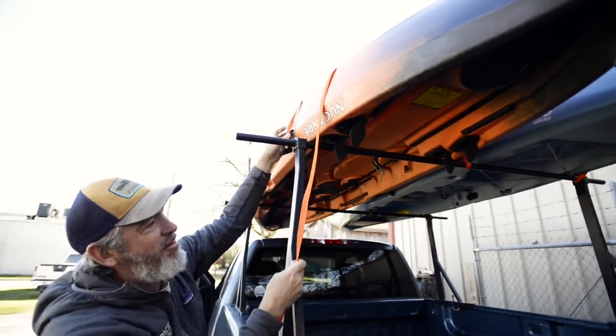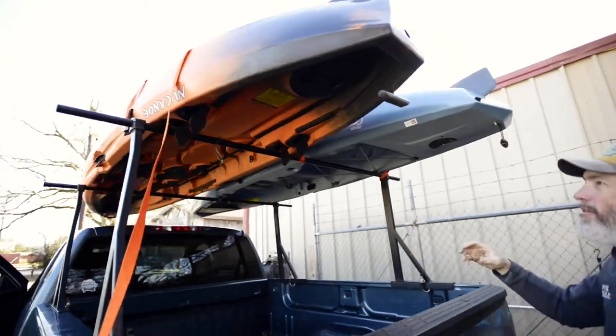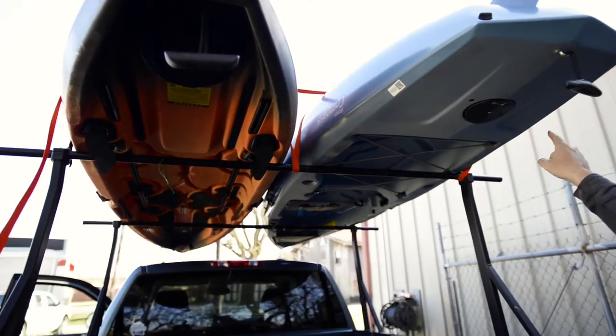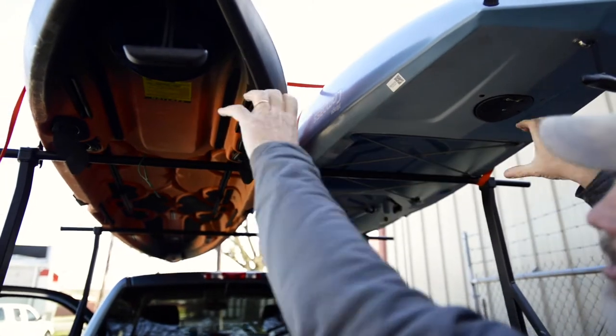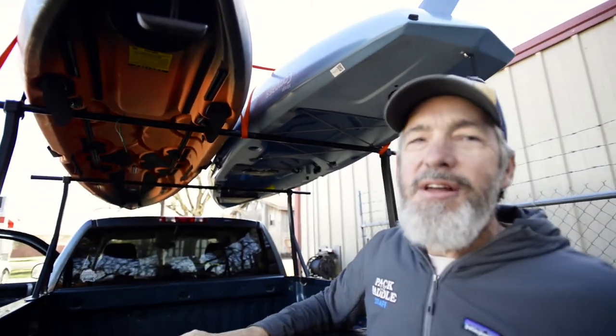Now we've got the strap going. This is the key: you've got the strap going over both boats and coming down in the middle. That's your security. If it just goes over both boats without this part going down the middle, it's not as secure or safe as it should be.